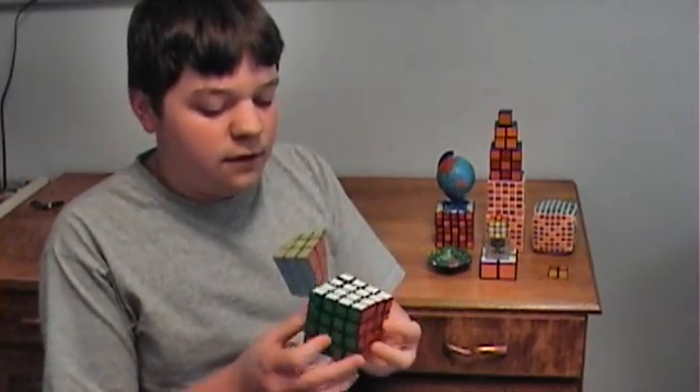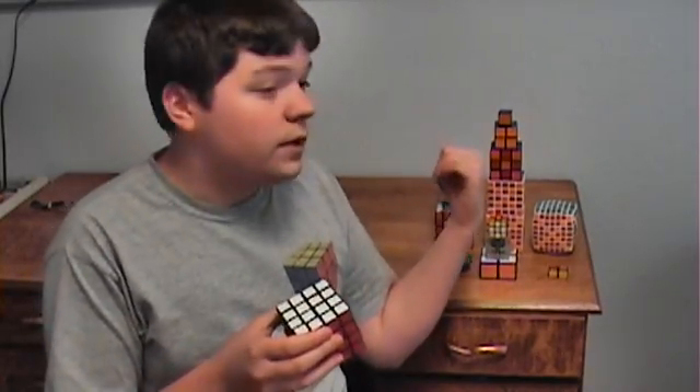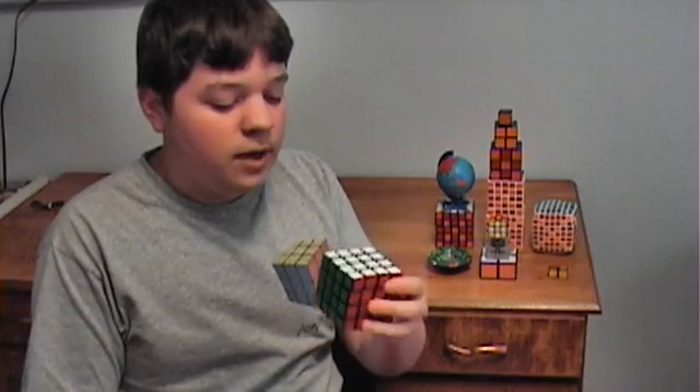Now you can learn how to solve a 3x3 on the 4x4, but there are interesting problems that come up called parities that don't normally happen on the 3x3, so you're going to need to learn how to do that. And actually, one of the steps is solving this like a 3x3.